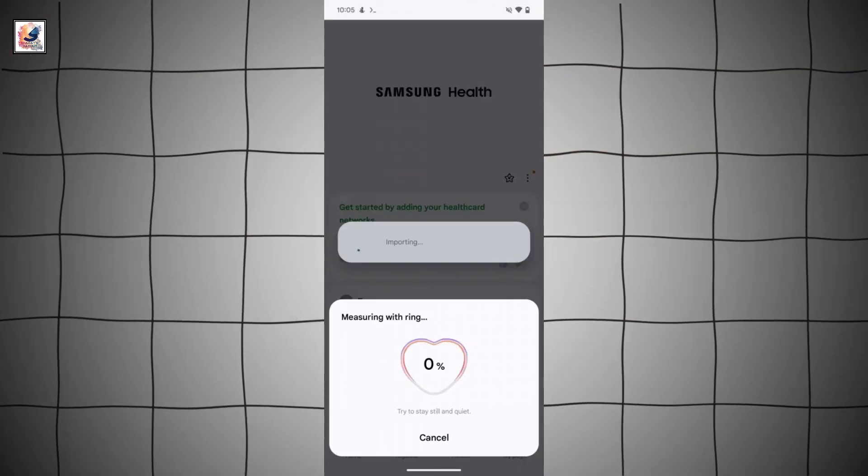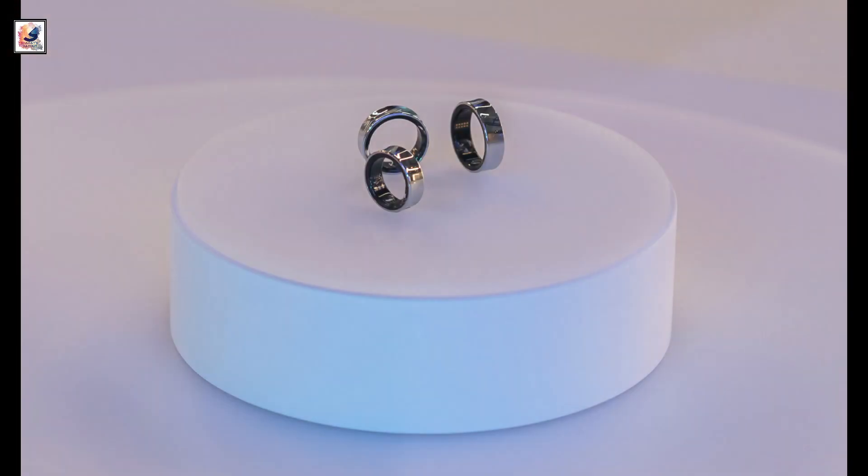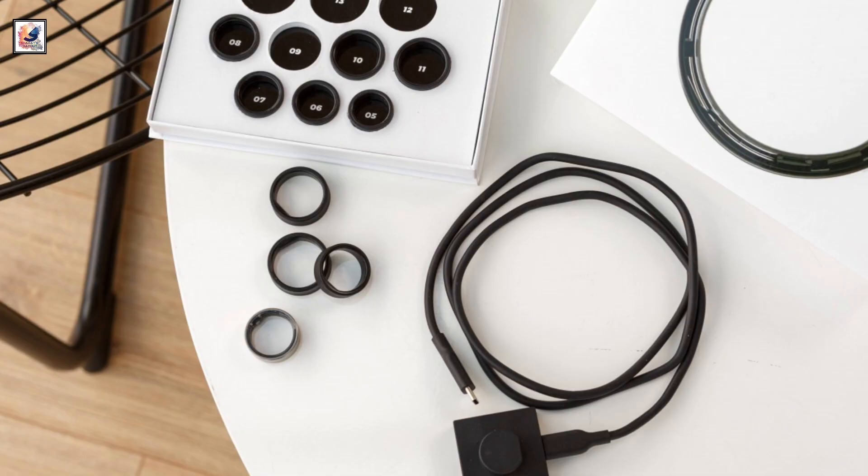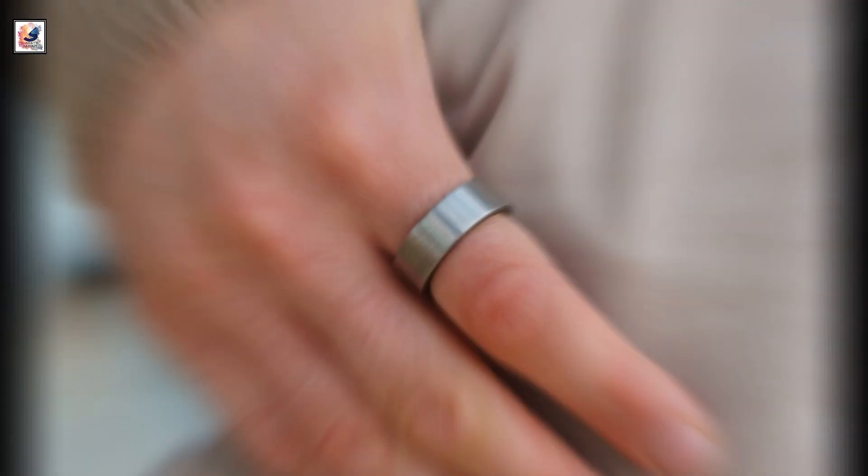The Galaxy Ring will be able to monitor heart rate and stress, as well as measure skin temperature and help track monthly periods. It will also feature snore detection, which will require a phone to be nearby and charging.